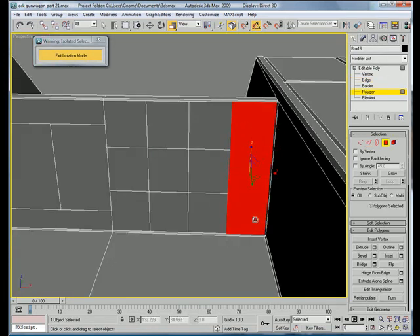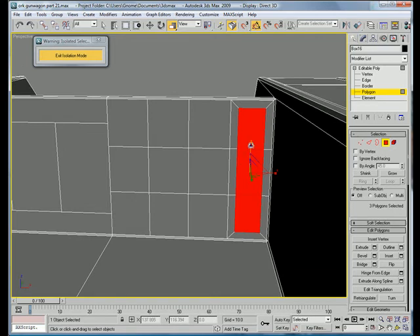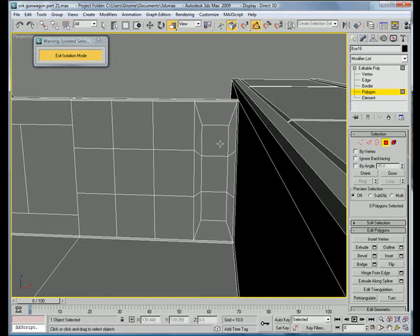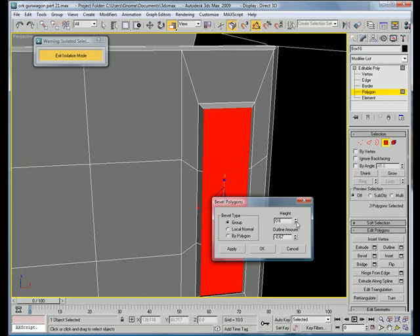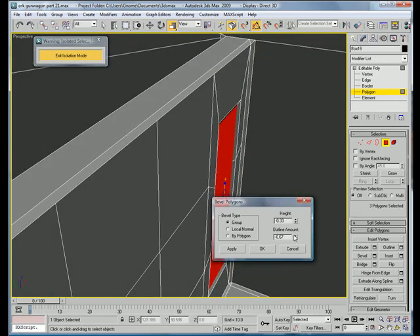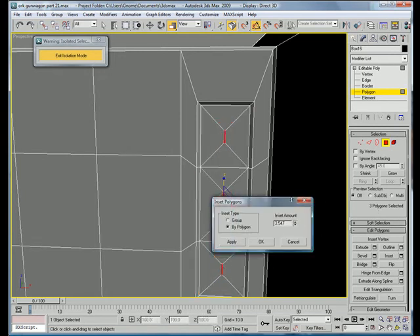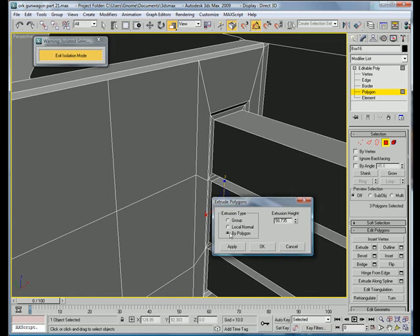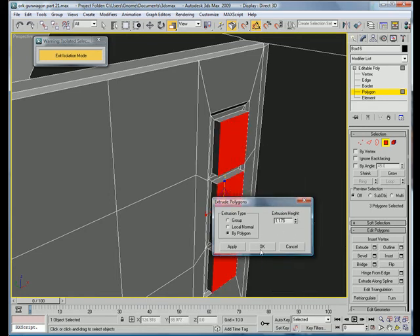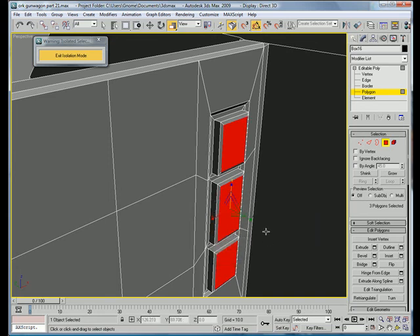Select all these and inset about 2.3. Scale it down just a bit. Bevel by group, bevel it inward a bit. Next, inset by polygon just a bit. Extrude outward by polygon about 1.17. And bevel by polygon a bit more.